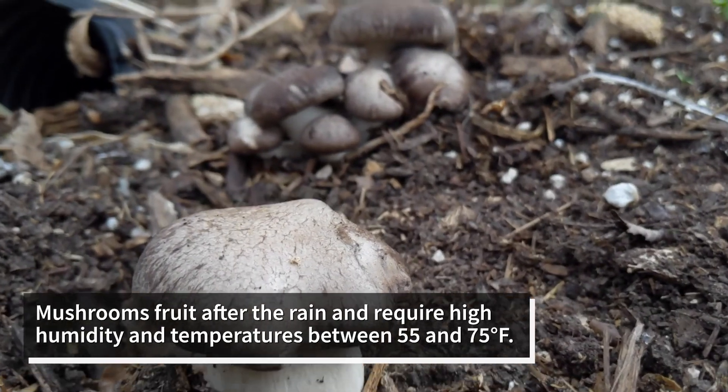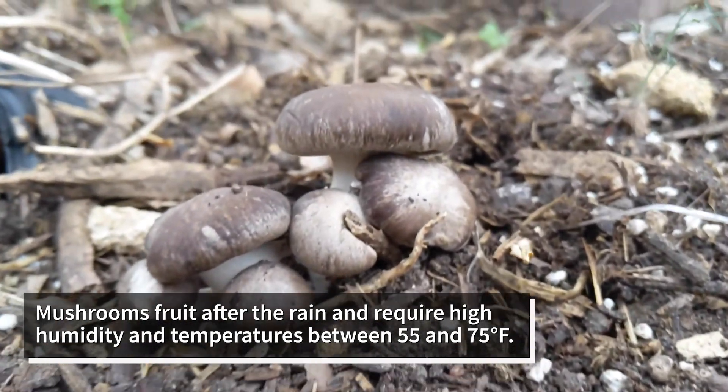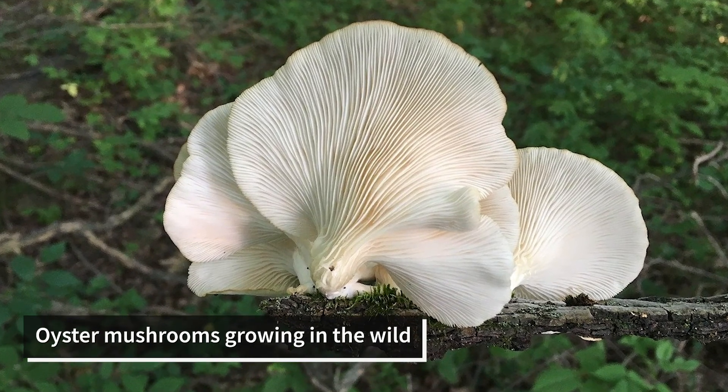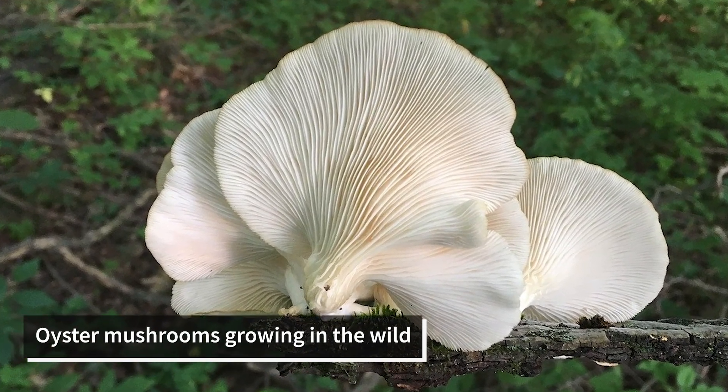Mushrooms typically fruit after the rain and require high humidity and temperatures between 55 and 75 degrees Fahrenheit, depending on the species. It's best to try to time it up with the seasons when mushrooms grow in nature, with the rain that usually comes in fall or spring.